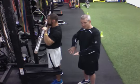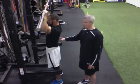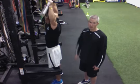Screwing our feet into the ground, pushing our feet out the sides of our shoes. Trying to get our glutes and our core to activate.